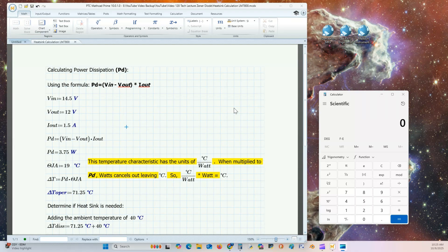Now let's calculate our power dissipation and determine if we need a heat sink. Using the power rule where voltage times current equals power: V-in minus V-out times the current. V-in is 14.5 volts, V-out is 12 volts, leaving 2.5 volts times the maximum current of 1.5 amps, which gives 3.75 watts.